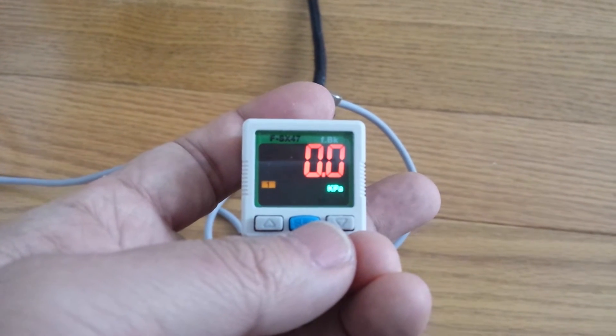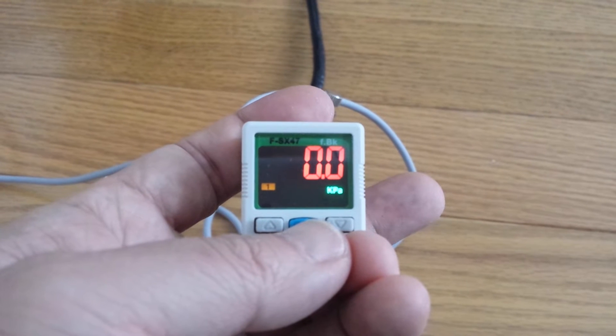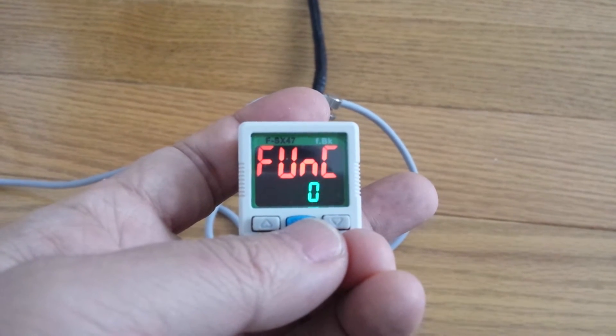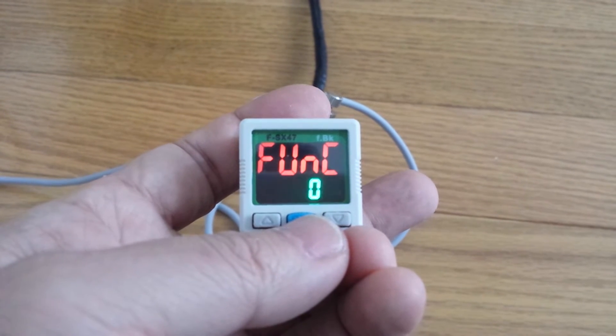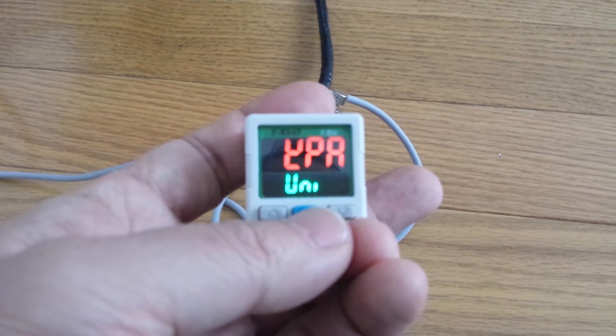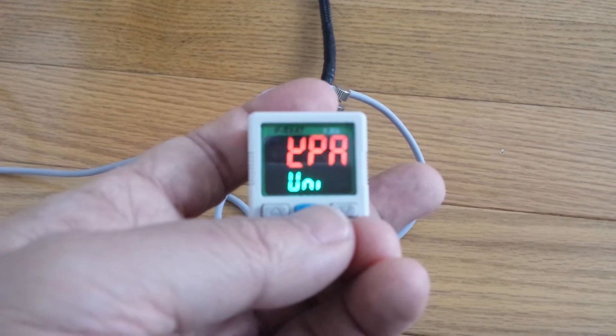Negative eye pressure meter setup. Hold this. Then we only use function 0. This number must be kept. Then exit.